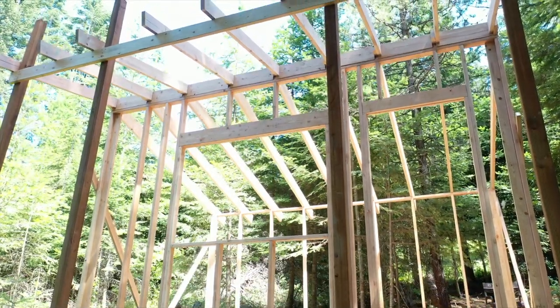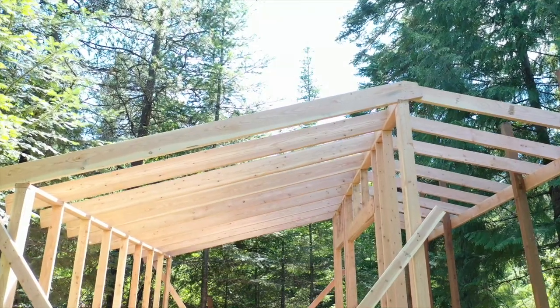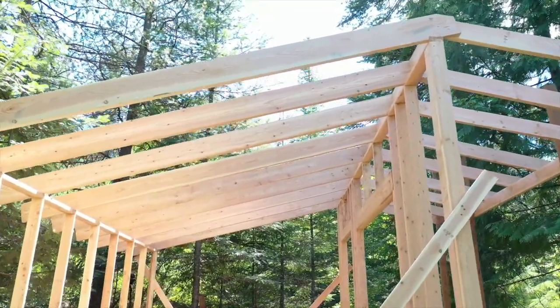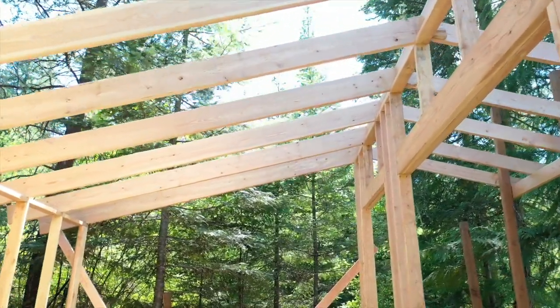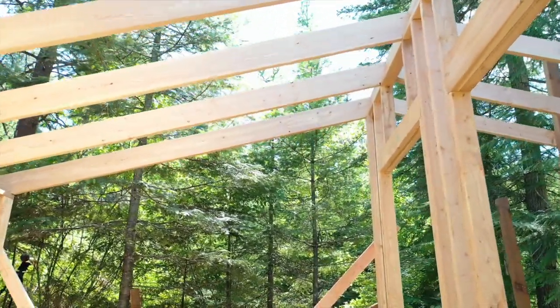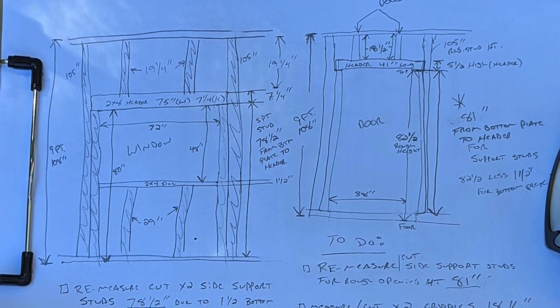Well, obviously my wife Brittany's excited about our progress, and so am I. We've got that front and back wall framed and stood, and we've got those rafters over the cabin and the deck. I'm excited to show you how we got it done — everything is looking great. We might not be pros, but we're definitely Joes.